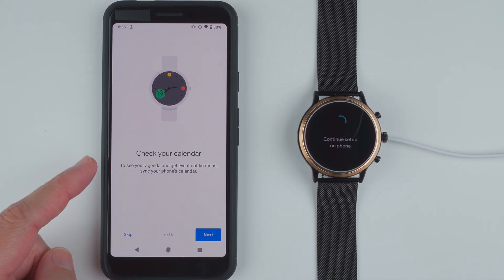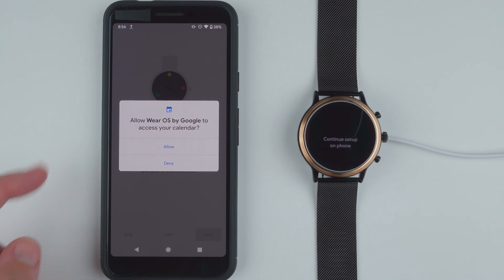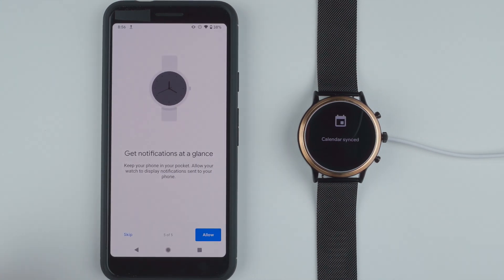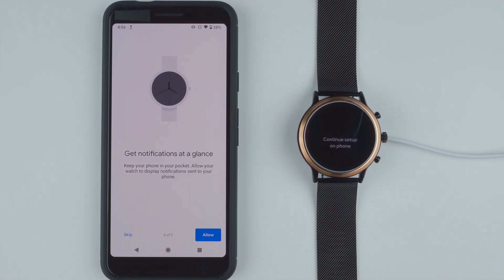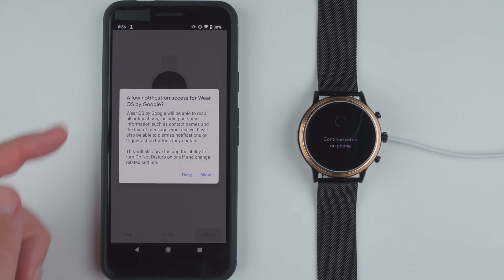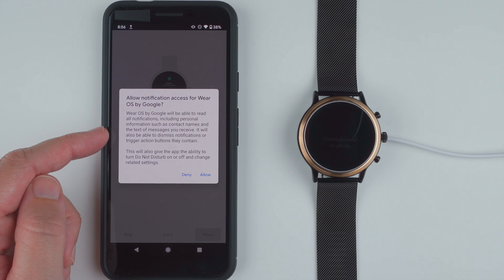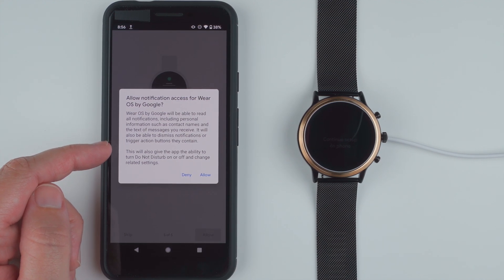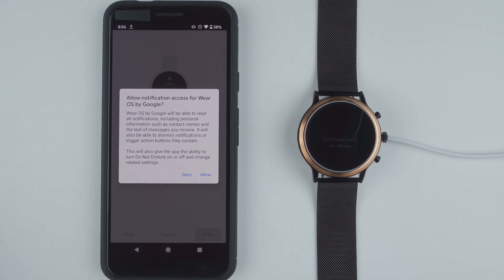Contacts added. Check your calendar to see your agenda and get event notifications — sync your phone's calendar. I'll go ahead and tap next, then allow calendar access. Calendar synced. Get notifications at a glance — keep your phone in your pocket. Allow your watch to display notifications sent to your phone; I definitely like that so I'm going to tap allow. Wear OS by Google will be able to read all notifications including personal information such as contact names and message text, dismiss notifications, and control do not disturb. That's all pretty typical for watch notifications, so I'm okay with that and I'll tap allow. Notifications enabled.